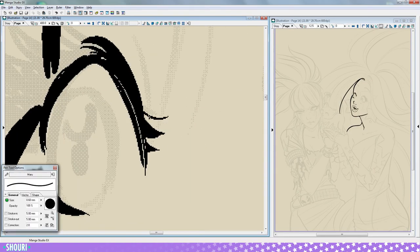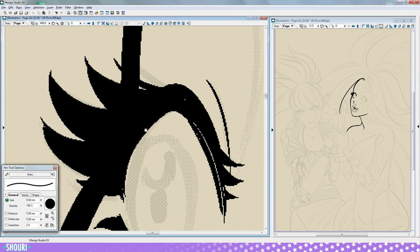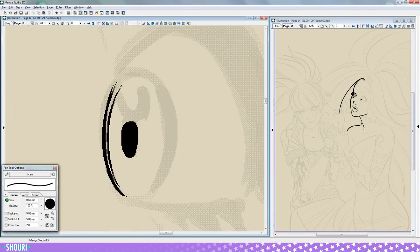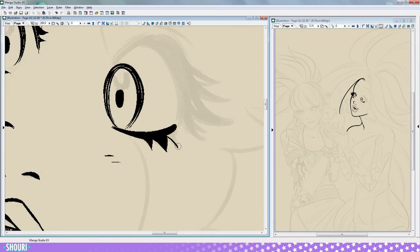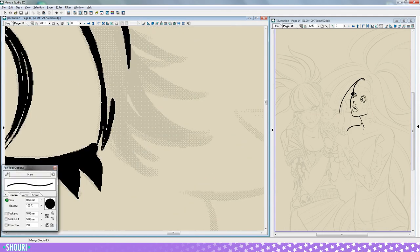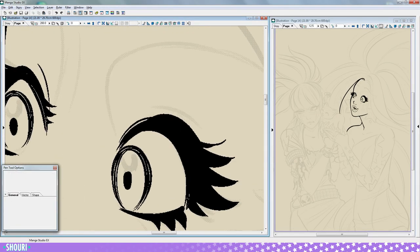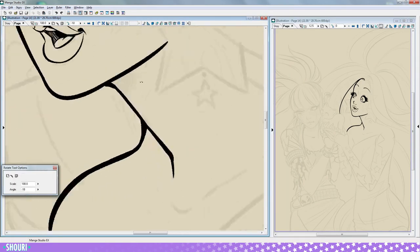The software I'm using is Manga Studio EX 4. I do the whole process here — sketch, pencils, inks, and sometimes flats. I've been using this program for over five years now, and I use it for almost all my digital illustration and comics. New versions are out already, but I like how this one works much better. The lines just come out exactly how I want them. It quickly became my go-to drawing software.